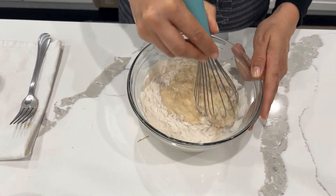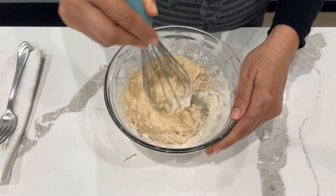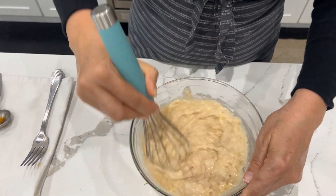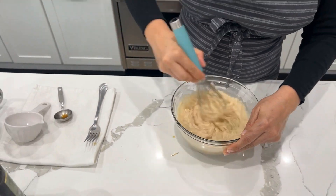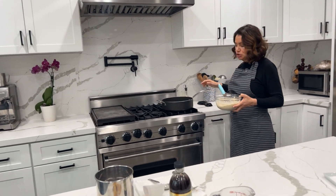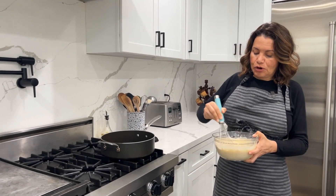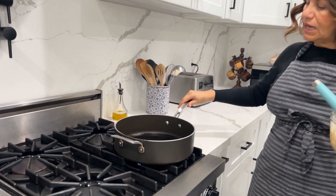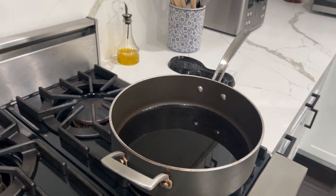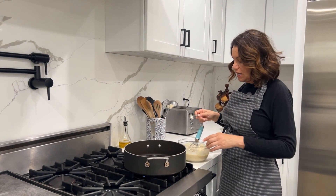This is a very easy, fun recipe where you can include your children — if you have kids, they will really enjoy this. Right behind me we have our oil ready. Use as much oil as you want, but once we mix all of this up, we're going to put our bananas in — the oil is nice and hot. Be careful when you do this; you don't want to burn yourself.